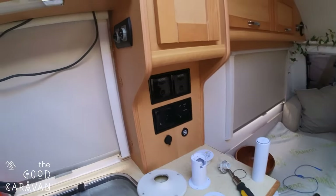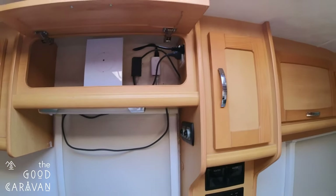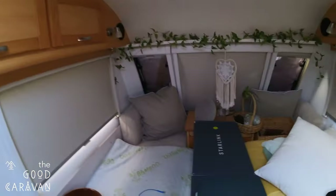Okay, so here's our challenge. This is Jonathan from the Good Caravan, and just to give you a bit of background as to what we're trying to do, I'll tell you a bit more about the Good Caravan in a later video.